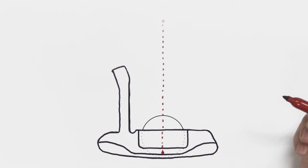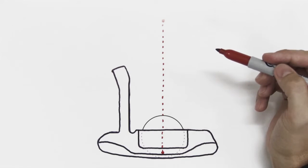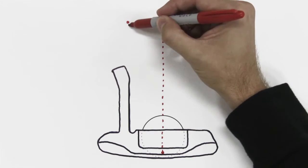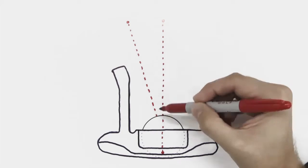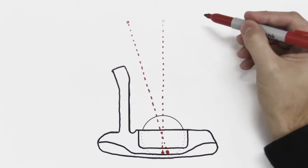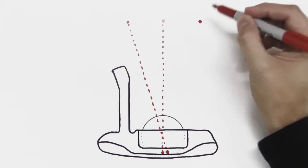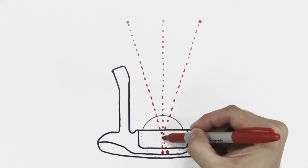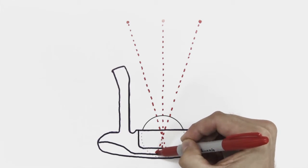However, about 80% of golfers don't have their eyes directly over the ball. Many of them have their eyes inside the golf ball — for those people, an alignment line positioned further in would be more accurate. Many golfers also have their eyes outside the golf ball, and for these golfers, an alignment line further out would be most accurate.